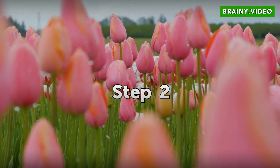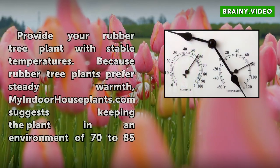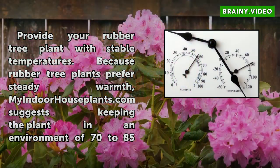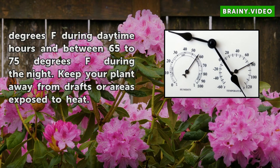Step 2: Provide Your Rubber Tree Plant With Stable Temperatures. Because rubber tree plants prefer steady warmth, MyIndoorHousePlants.com suggests keeping the plant in an environment of 70-85 degrees Fahrenheit during daytime hours and between 65-75 degrees Fahrenheit during the night. Keep your plant away from drafts or areas exposed to heat.